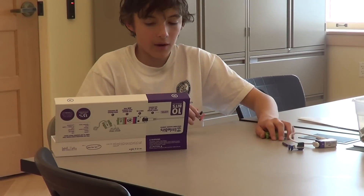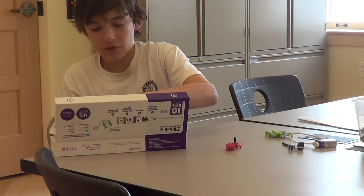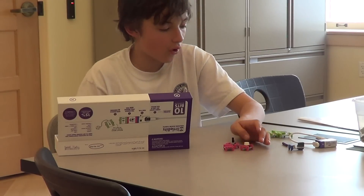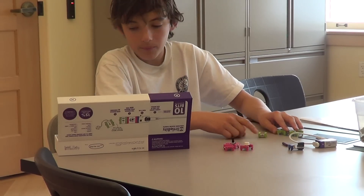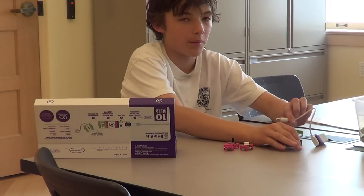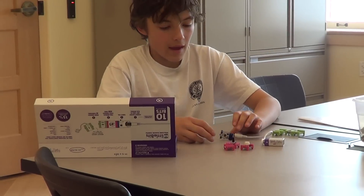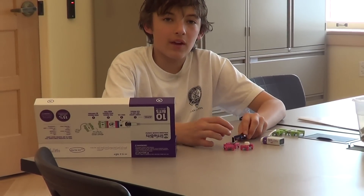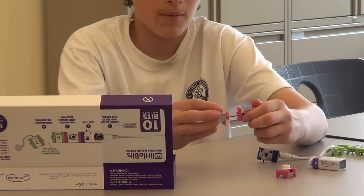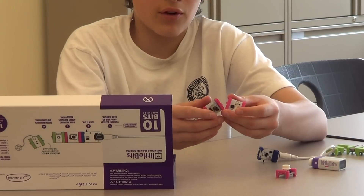Last but not least are pink modules. Pink modules affect everything after them, and these are what control the green modules. We're going to start out by plugging in our power source. The way that Little Bits work is that they are all magnetic circuits, so they click together really easily — they're great toys for kids.